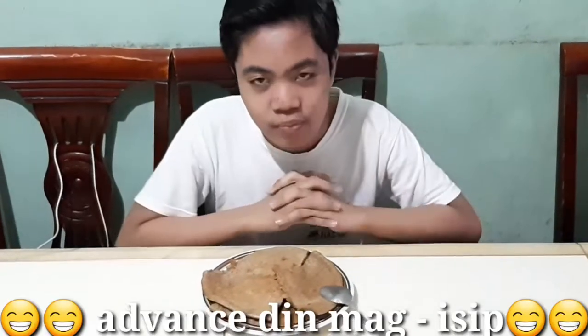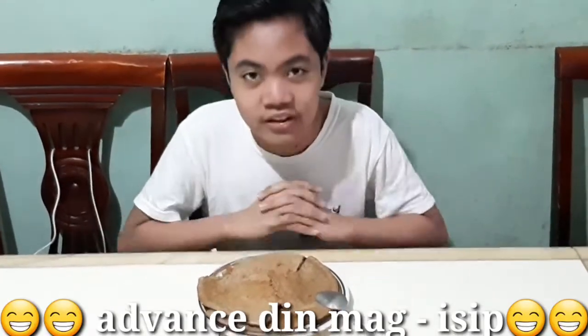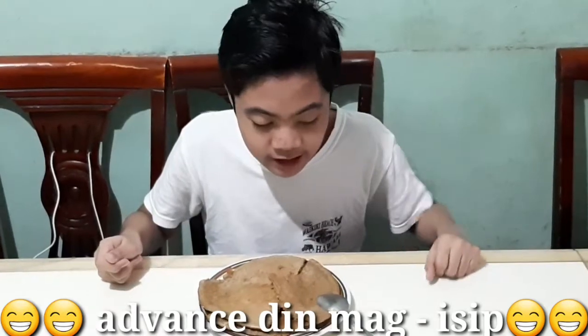Today we are going to experiment with Mami's oatmeal pancake with coffee. I don't know po kung bakit nilagyan po ni Mami ng coffee, kasi alam ko po magiging matabang po ito. So, digman na po natin.